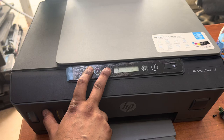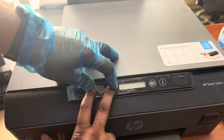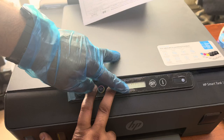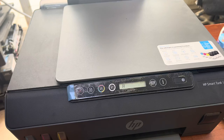Hold these two buttons and wait to see what appears on the screen. It's similar to when you install a new printer — you'll see icons appear and it will initialize. Just keep holding the paper and black copy buttons. You can see CMYK appeared on the screen — then release these two buttons.